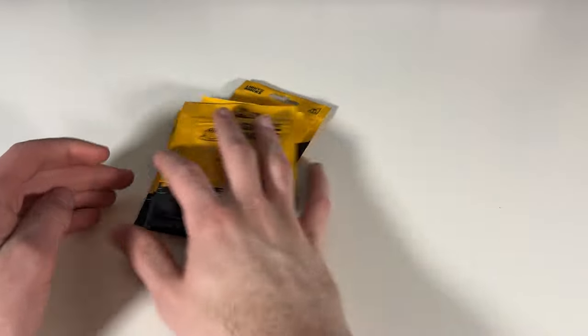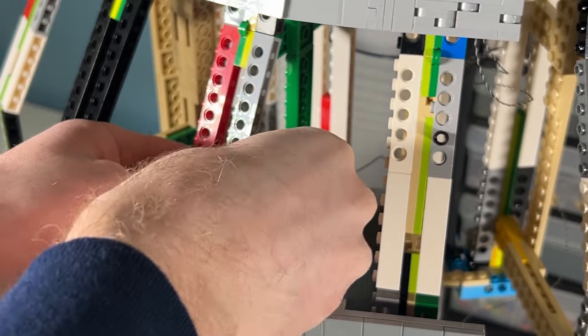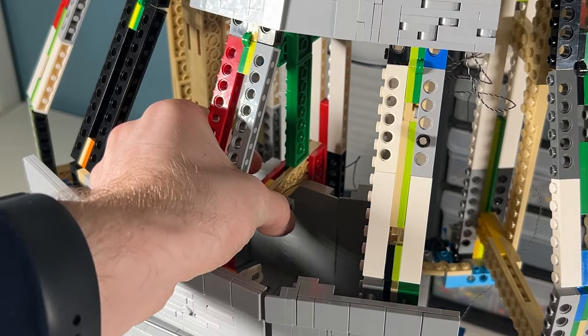Additionally, I received a large order of lights from Light My Bricks, so I went ahead and installed some lights for the main control room. I'm almost going for that yellowish tone with the lights, and this is what it looks like all lit up.